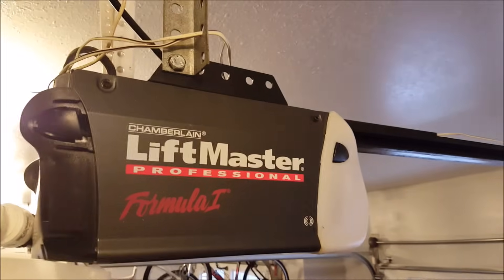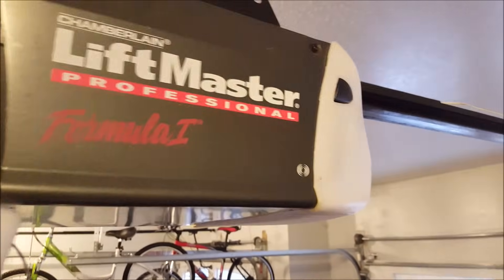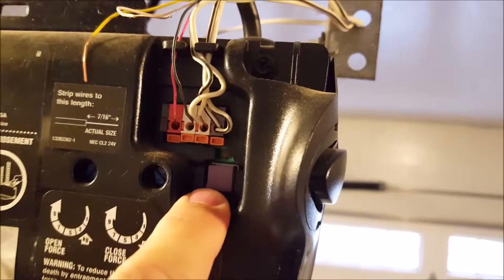Here we are in the garage. Got my ladder set up, and I'm going to go up and take a look at the opener. The garage door opener we have today is a Chamberlain LiftMaster Professional Series, also a Formula One. A couple things we need to care about is this little antenna that's hanging down — we see it's a purple antenna. We're also going to pull this cover down, the lightbulb cover, and look and see that it has a purple learn button.